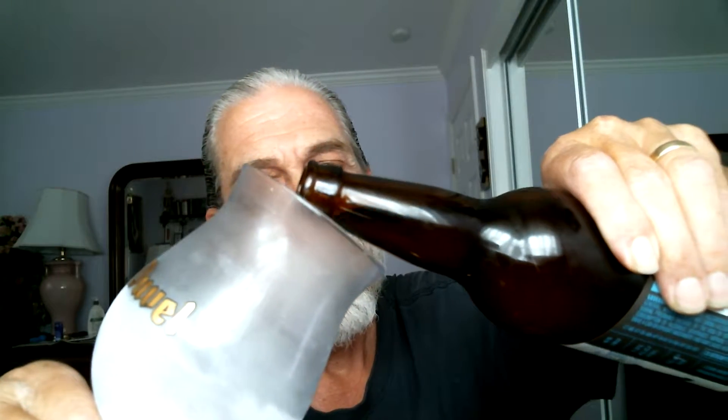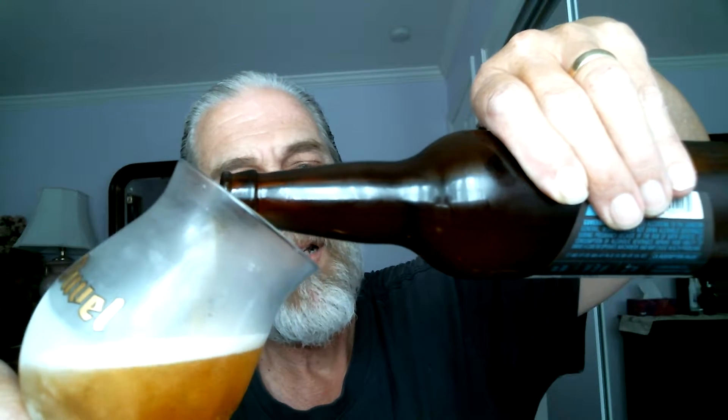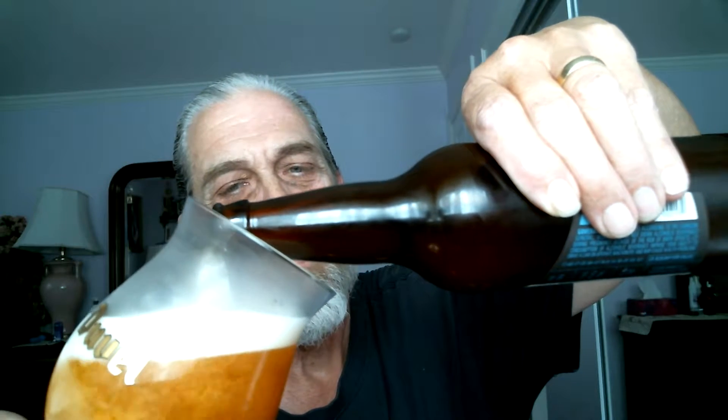Important 45-degree angle here. A little smoke coming out — normal. Not overpowering here. Gradually, slowly. So half a head to three fingers head here. It's pouring in nicely in the glass.